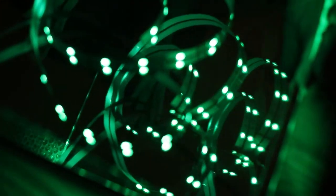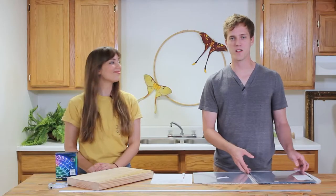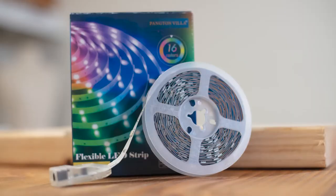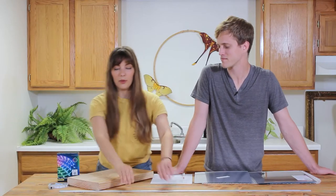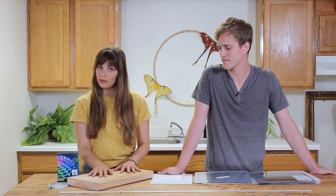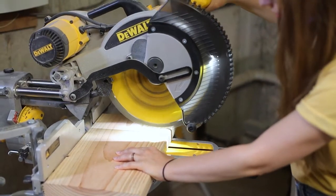Infinity mirrors give the illusion that the lights are trailing off. Each time the light is reflected, it loses some intensity and appears to dim endlessly. For this project you're gonna need a piece of one-way mirror, a piece of two-way mirror, some LED lights, a piece of aluminum flat bar, and a chunk of wood.